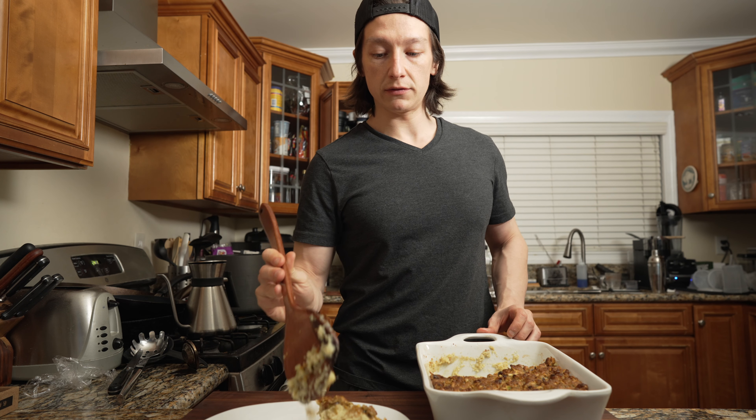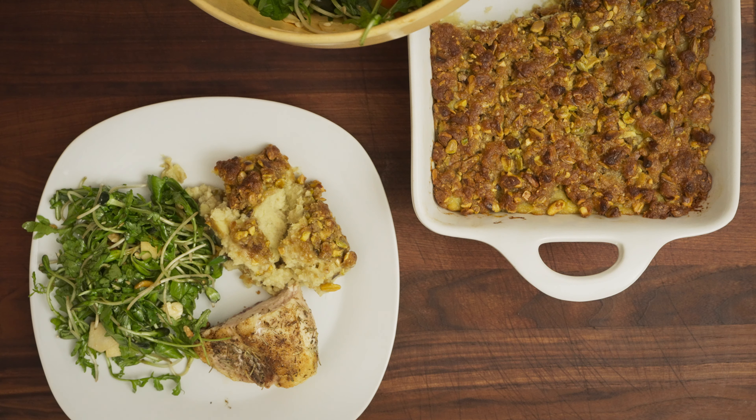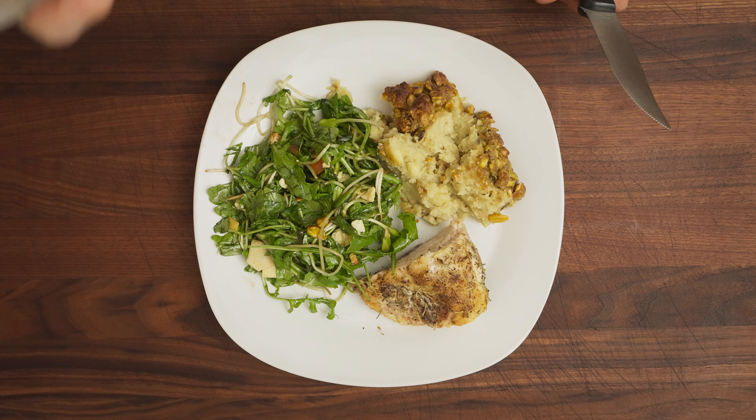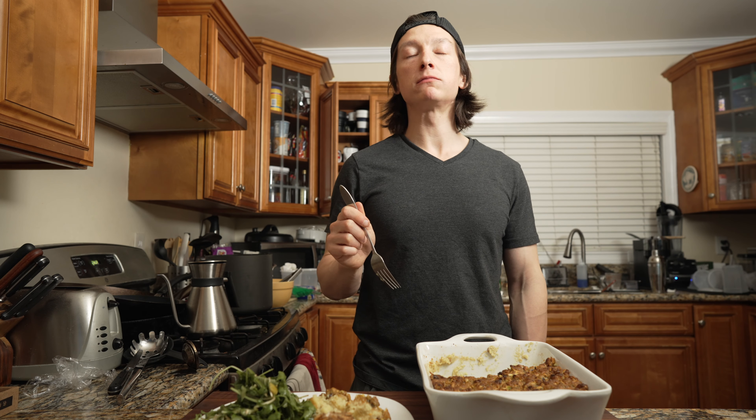I don't know whether to classify this as a dessert or a side dish. I normally serve it as a side dish, but you could probably put this with some ice cream and it'd be pretty legit.